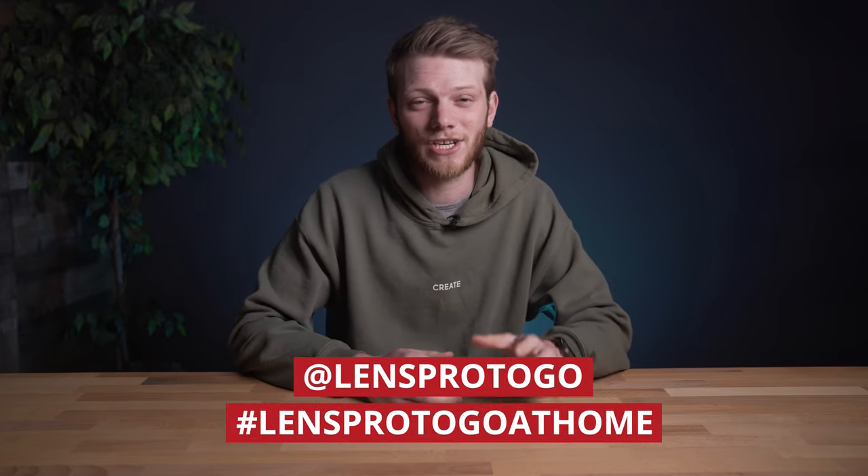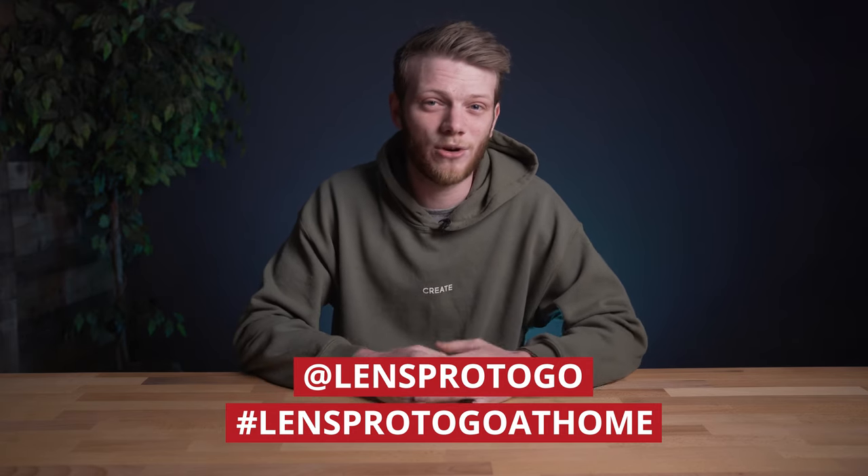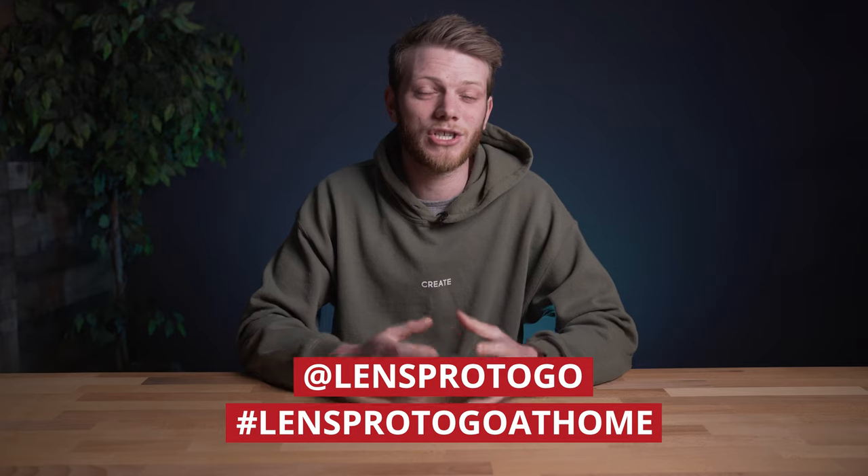If you want to join in on this week's challenge, all you need to do is post a short clip using the cloning technique that I'm about to teach you and tag it with @LensPro2Go as well as hashtag LensPro2GoAtHome. I'm going to be picking one winner to get a $250 gear credit as well as sharing a bunch of my favorites on next week's episode. Now let's get into the tips and start learning how to clone.